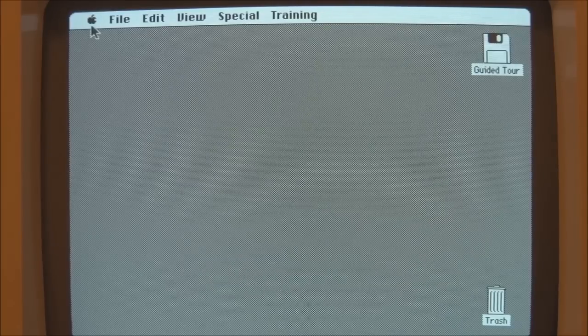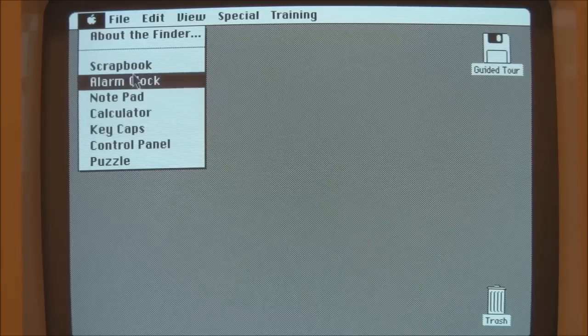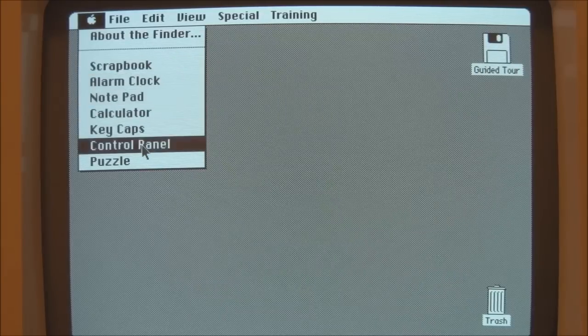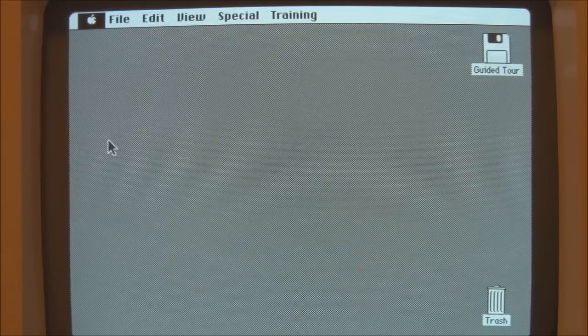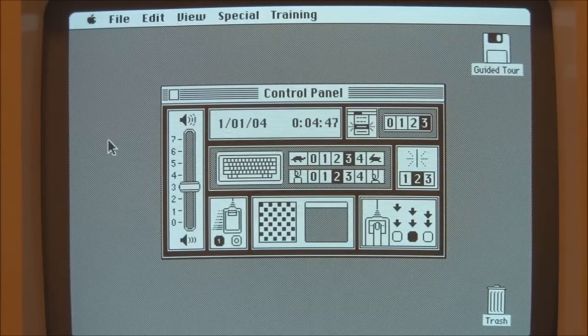As you can see it looks very much like the newer versions of the system software, even up to System 7. You've still got all the various items — Scrapbook, Alarm Clock, and the Control Panel. The Control Panel was much simpler: speaker volume, date and time, delay before repeat and repeat rate for the keyboard, menu blink rate, cursor blink rate, double-click speed, desktop pattern, and mouse tracking speed — very simple.